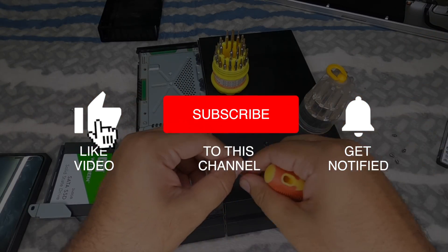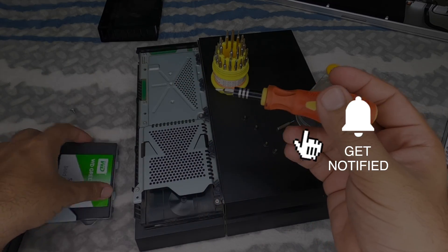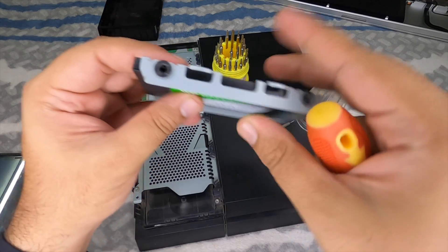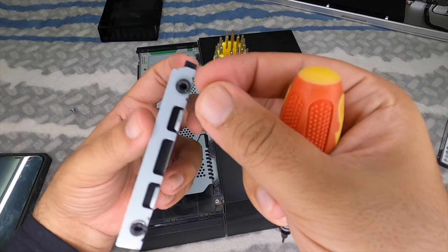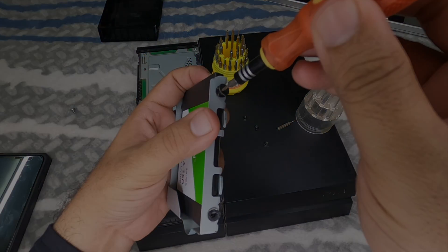I really hope you found this video helpful. If you did, go ahead and subscribe, drop a like, and leave a comment letting me know what you're planning to do — swap or upgrade your hard drive. Lots more videos coming up, so I'll see you in the next one. Have a great day!